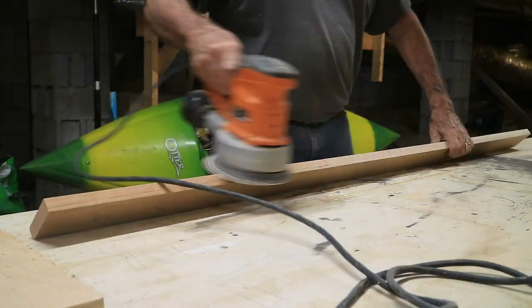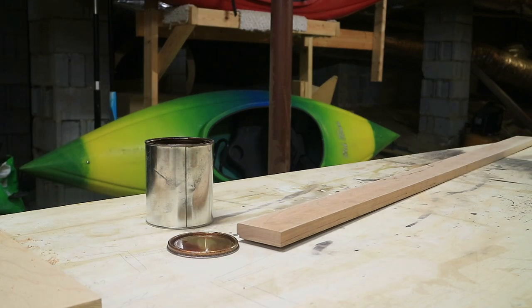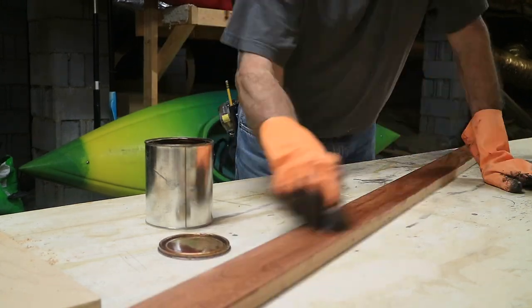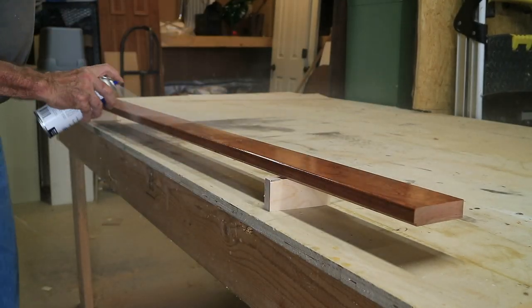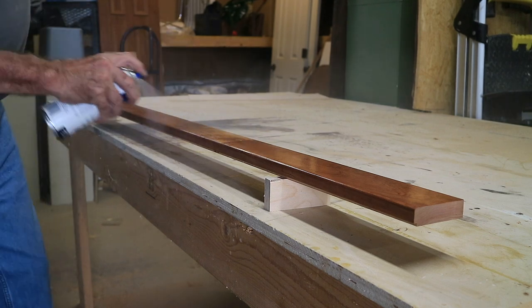I found some old wiping stain I had that matched the existing finish pretty well, so that worked out. I had an aerosol can of clear lacquer in a satin finish — pretty easy and quick, did the trick. After it dried, I brought it over to the trailer and was pretty happy with how the stain matched.